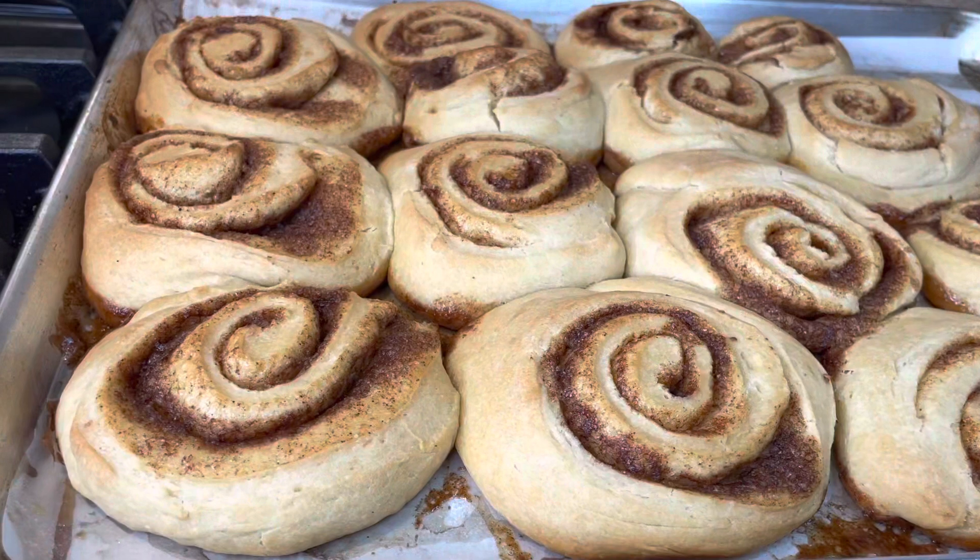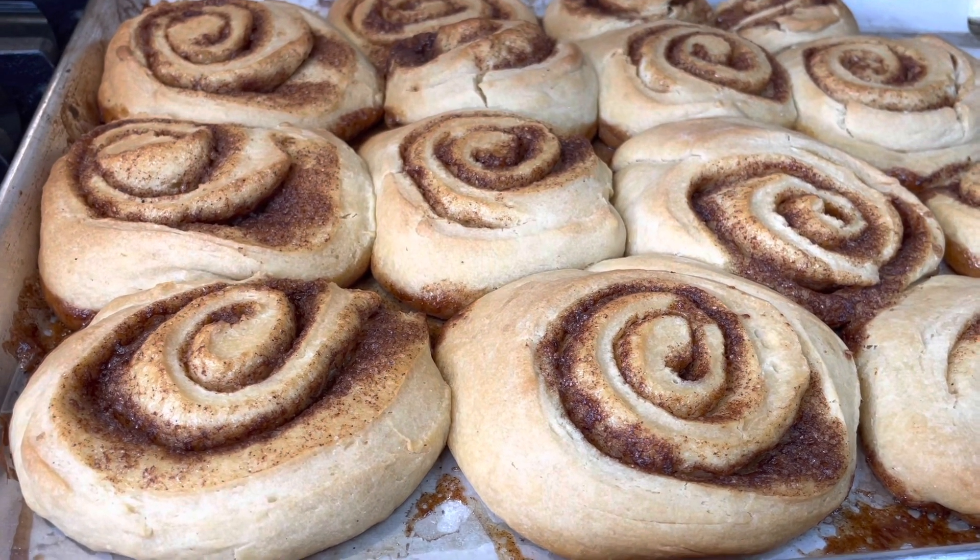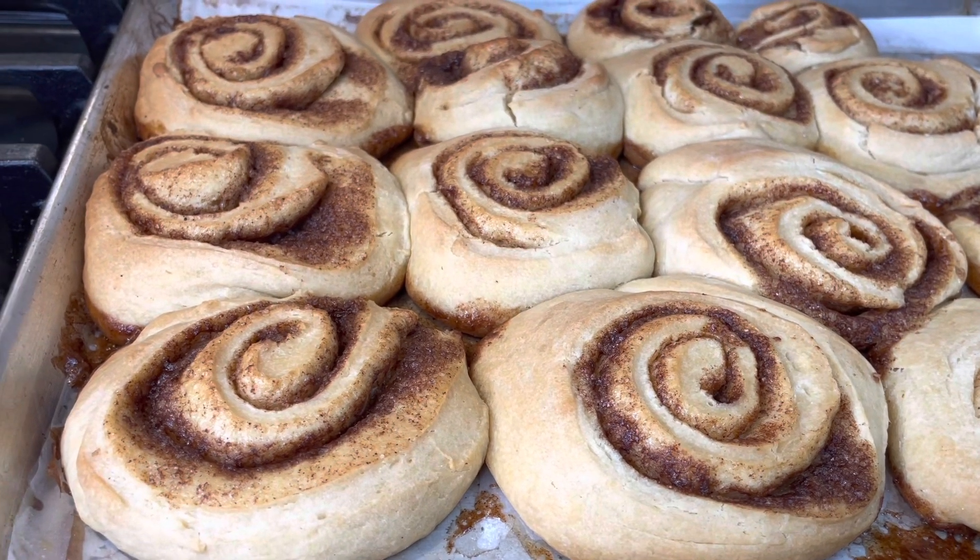They do smell amazing. Smells like a bakery in here, right? Smells more like a cinnamon bun — yummy cinnamon bun store.